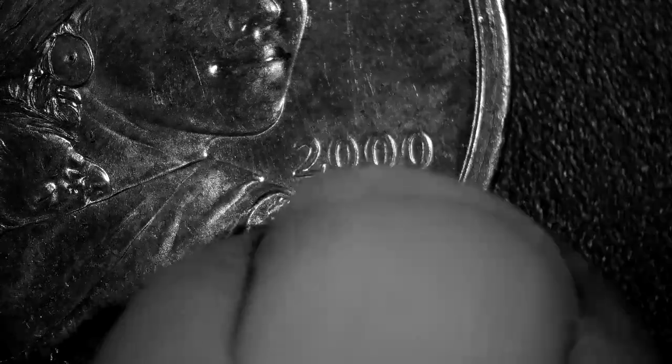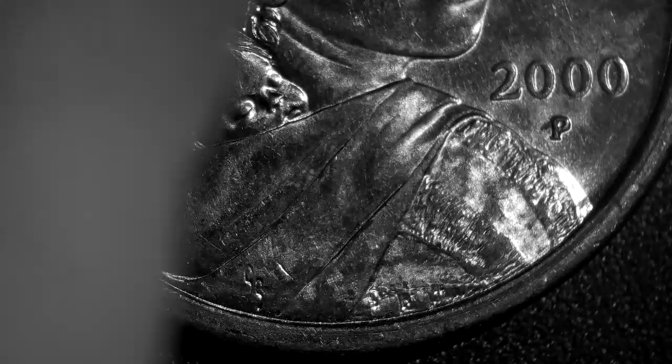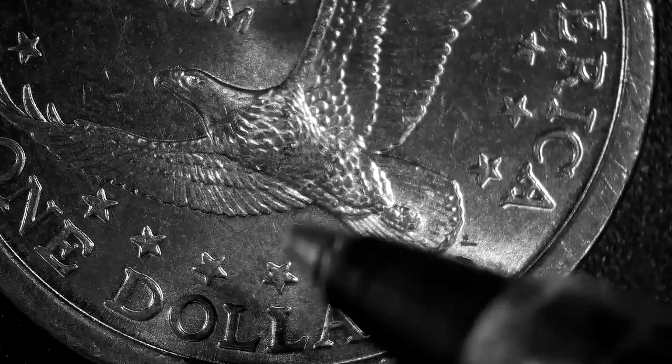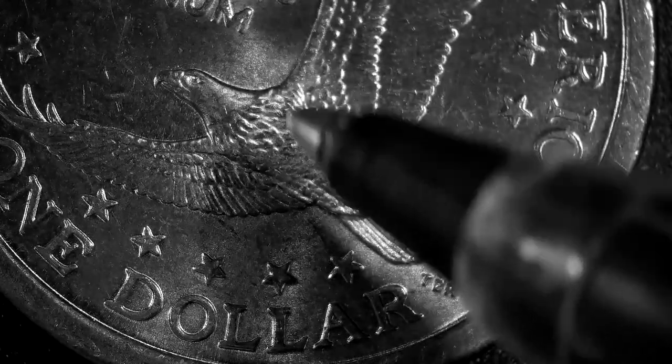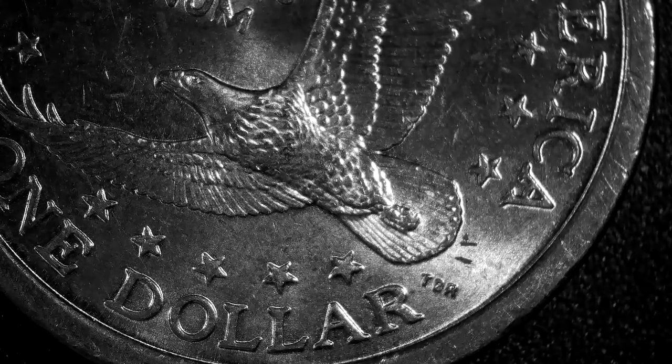Now let's look at the third one — another 2000 P, Philadelphia mint mark. Nothing stands out, all the lettering looks normal. I'm praying at least one of these will be a good one. No spearing eagle, no die chip. The error would come from up here down through the chest, and there's nothing with the tail feathers either.